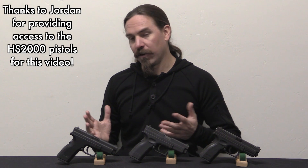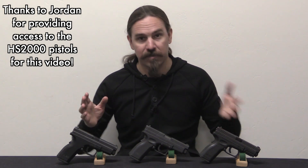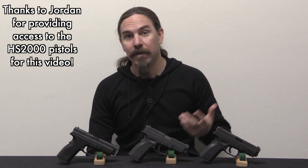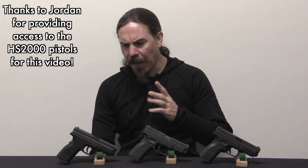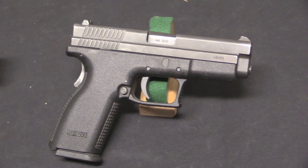Hi guys, thanks for tuning in to another video on ForgottenWeapons.com. I'm Ian McCollum, and today we are coming to the conclusion of our ongoing series on Croatian semi-auto pistols. Today we have the HS2000 from IM Metal, which became, over the course of this pistol's production, HS Product. There was actually a surprising amount of variation in the HS2000, especially at the very beginning of its development, so we've got a couple of different iterative versions that we're going to take a look at.